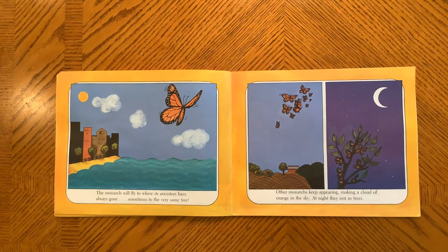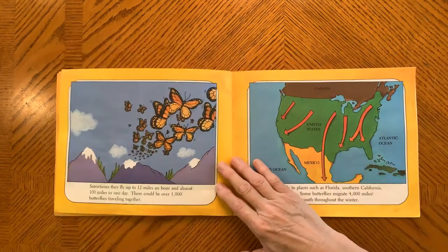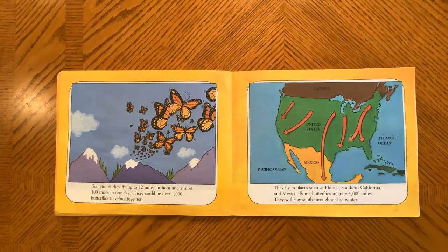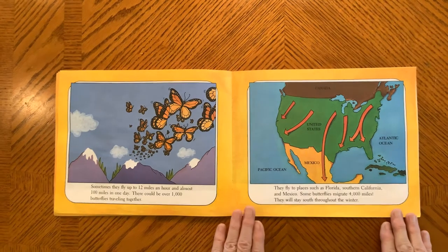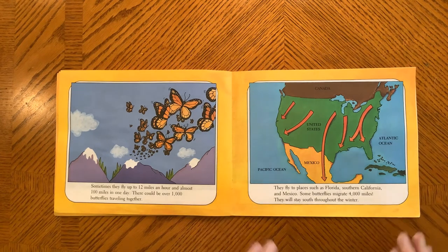Other monarchs keep appearing, making a cloud of orange in the sky. At night, they rest in trees. Sometimes they fly up to 12 miles an hour and almost 100 miles in one day. There could be over 1,000 butterflies traveling together. They fly to places such as Florida, Southern California, and Mexico. Some butterflies migrate 4,000 miles.